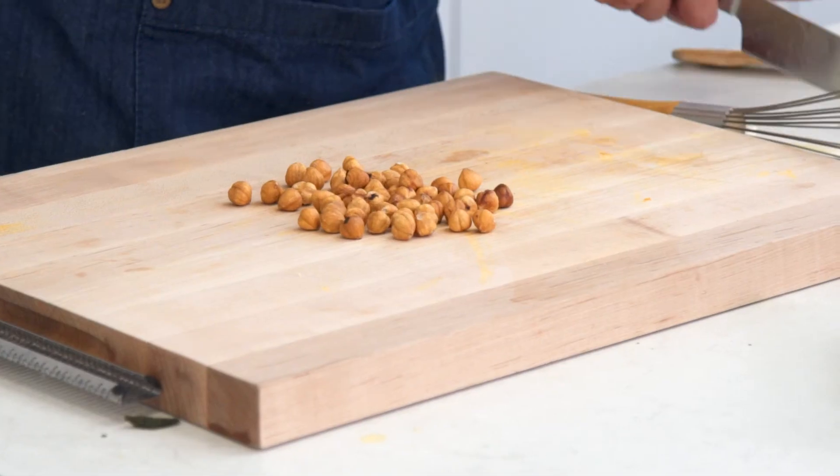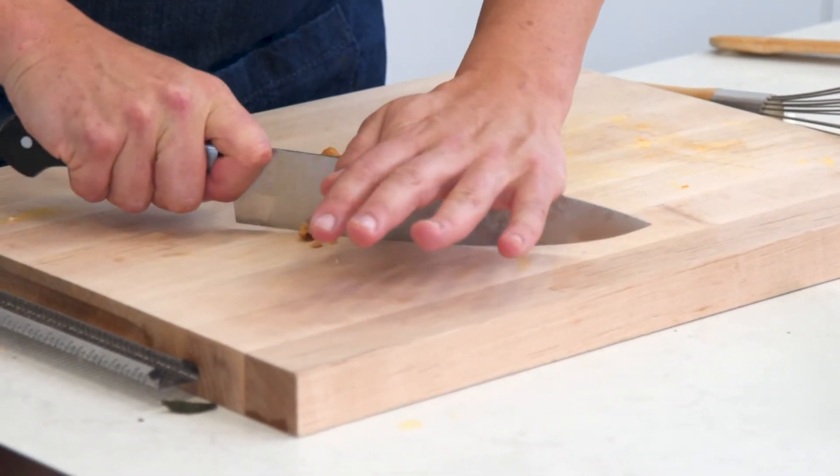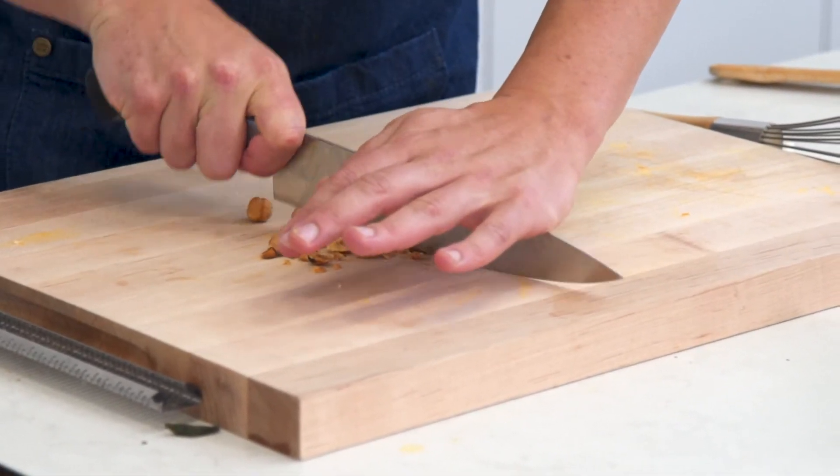I've also got some hazelnuts which I've roasted. Give them a bit of a chop and we'll top the bake with these as well.